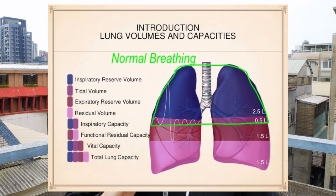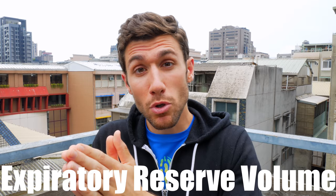Want to get a full breath of air while you're running? Don't focus on breathing in — focus on breathing out. When we breathe at rest, we only use about 60% of our total lung capacity. There's actually another 20% we can utilize: our expiratory reserve volume.